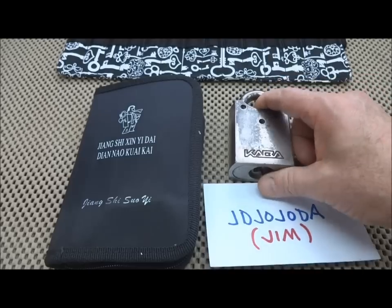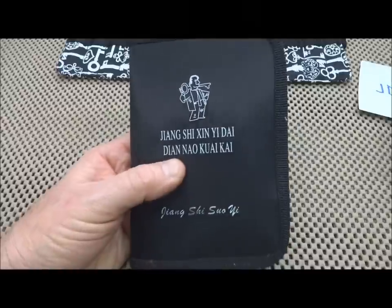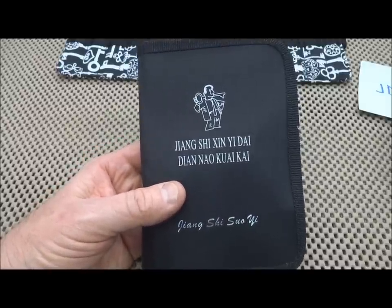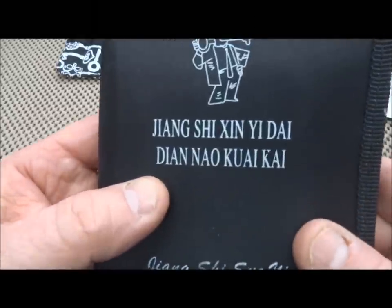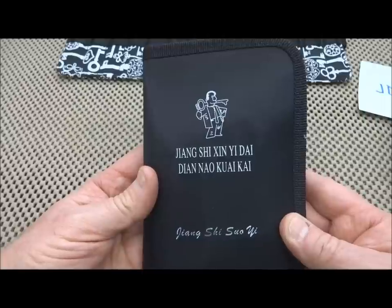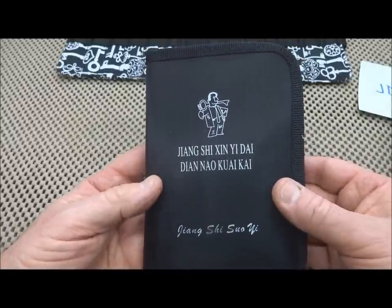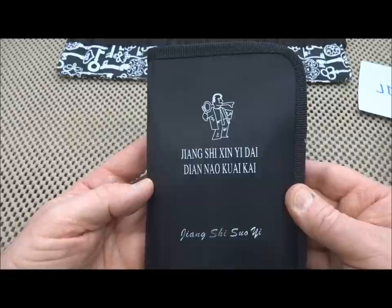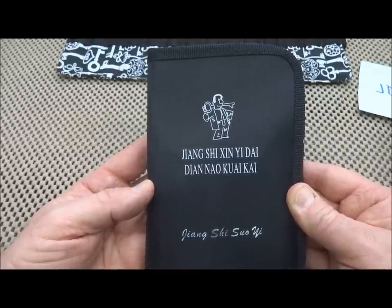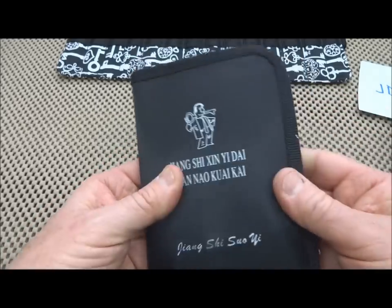Desperate, I turned to the internet. I went to a couple of websites — one of them DH Gate, and two or three others — and they all offer pretty much the same tool. I'm not going to try to pronounce this. If you search for Kaba lockpick on any of those sites, this is one of the things that turns up. So I took a chance and I bought it. It was $34 plus $8 shipping, so $42 delivered to my door.